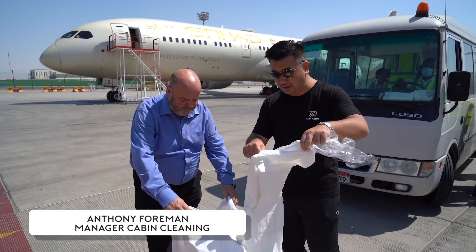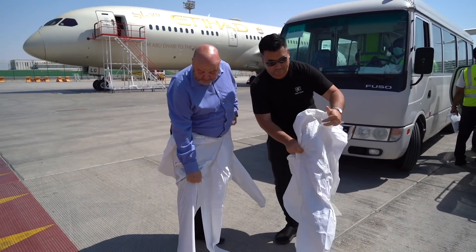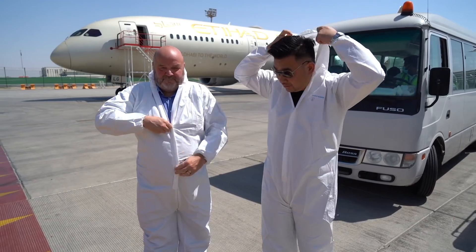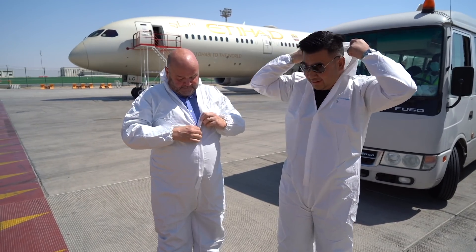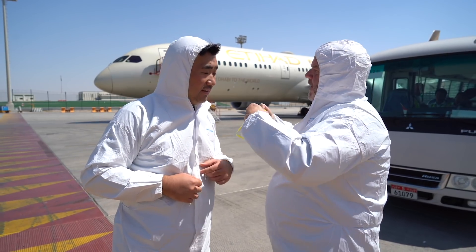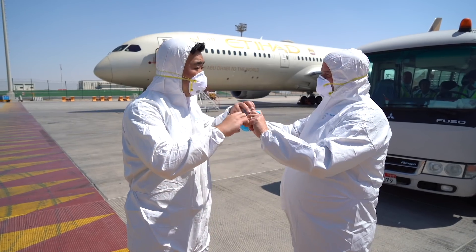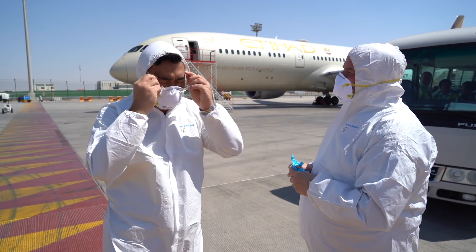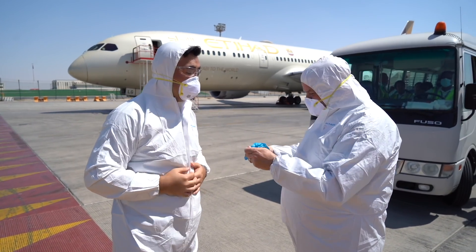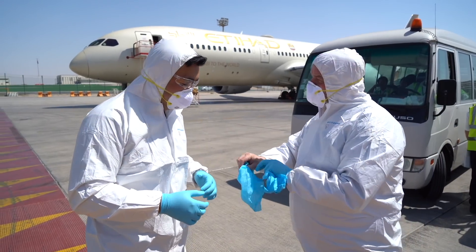These are the protective suits we're going to put on. It's an essential part of everyone's safety to ensure we cover our heads as well. The mask crimps around your nose to give extra security, making sure nothing can enter your breathing area. We're also wearing glasses while the guys are disinfecting the aircraft, so if there are any splashes they can't enter your eyes. Once the team are on board we're ready to go — final piece is the foot protection.